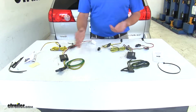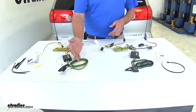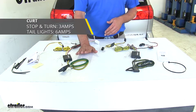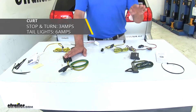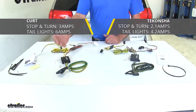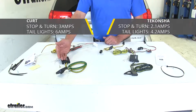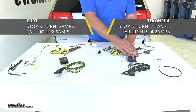The differences between the two wiring harnesses start with power output. For the left turn and brake and the right turn and brake, the CURT provides three amps of power, while the TACONCHA provides 2.1 amps. For the running light signal, the CURT delivers six amps and the TACONCHA delivers 4.2 amps.